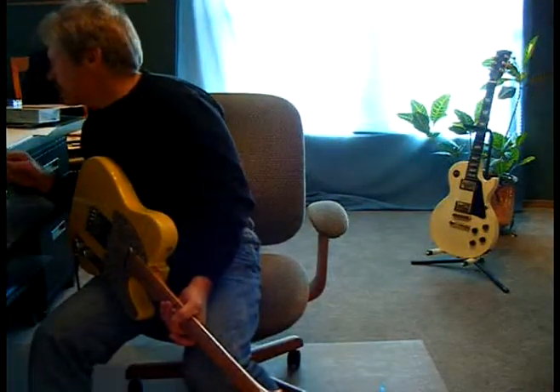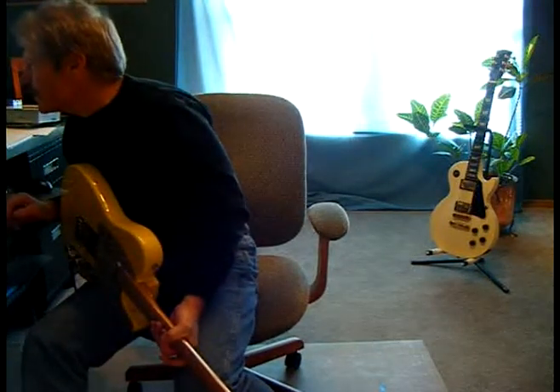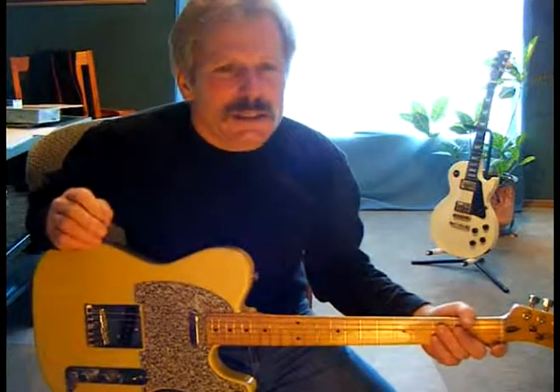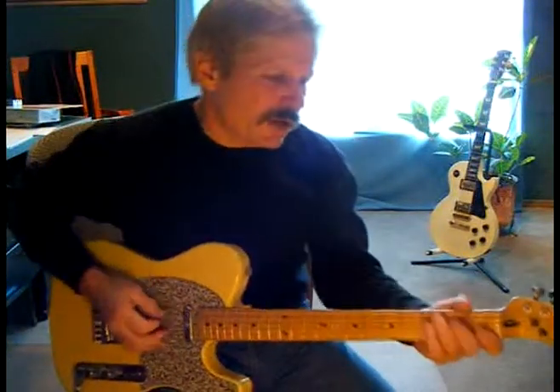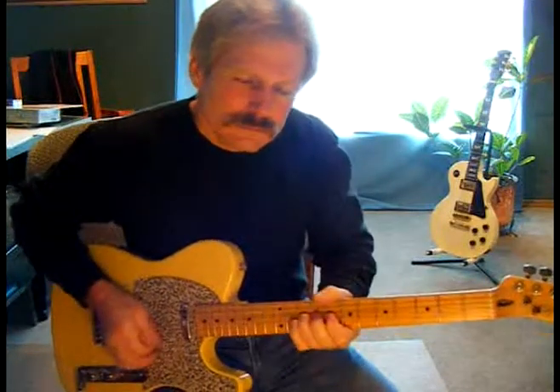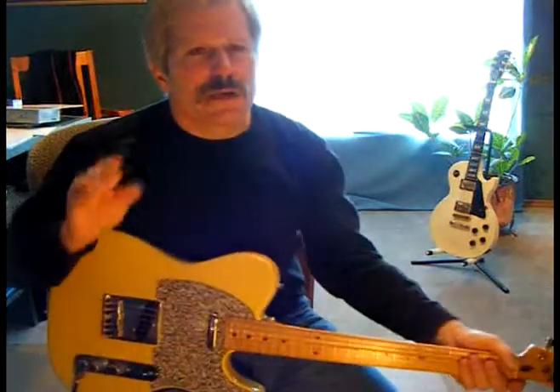By the way, major 7ths have a different style of lead. We haven't touched much on lead yet, but you can't use your standard rock lead patterns with these major 7th chords — you have to change them over to a major 7th scale. We'll get into that, and I'll show you how to create some beautiful lead work to go around them. But that's about it for now.